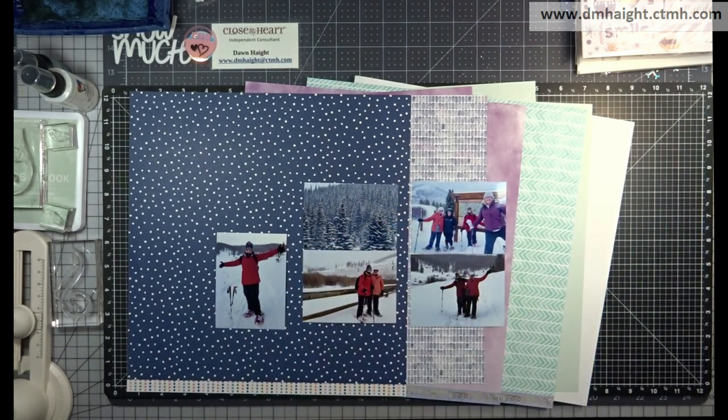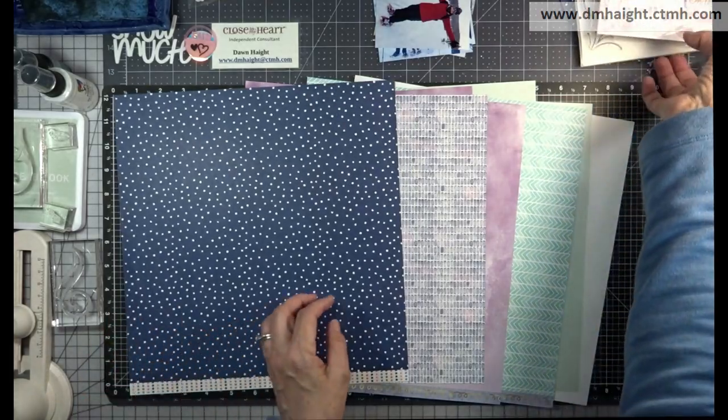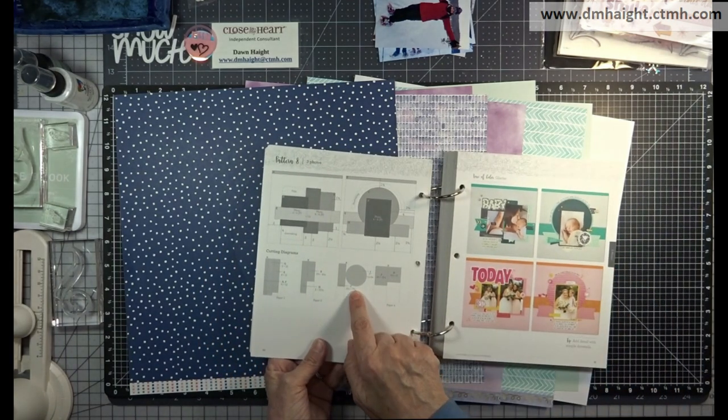I'm going to use photos from a day of snowshoeing, and instead of doing two four-by-six photos according to the pattern, I've printed all of them up at three by four so I can fit more pictures on my layout.